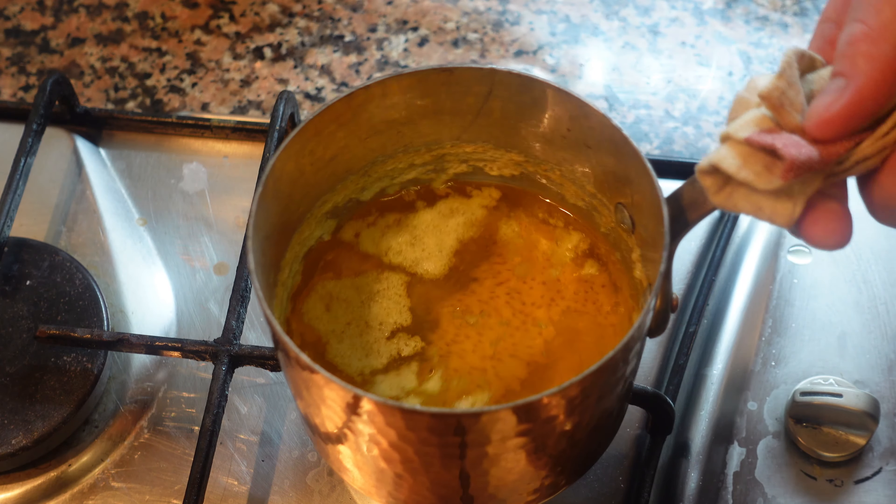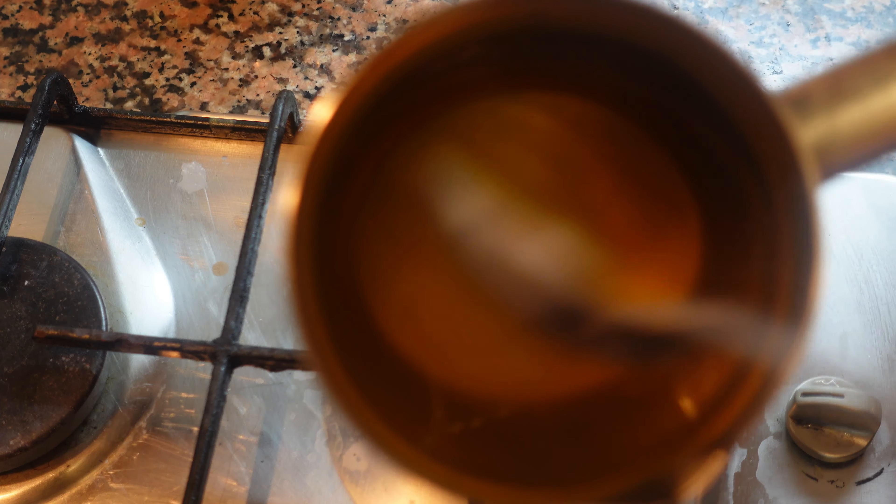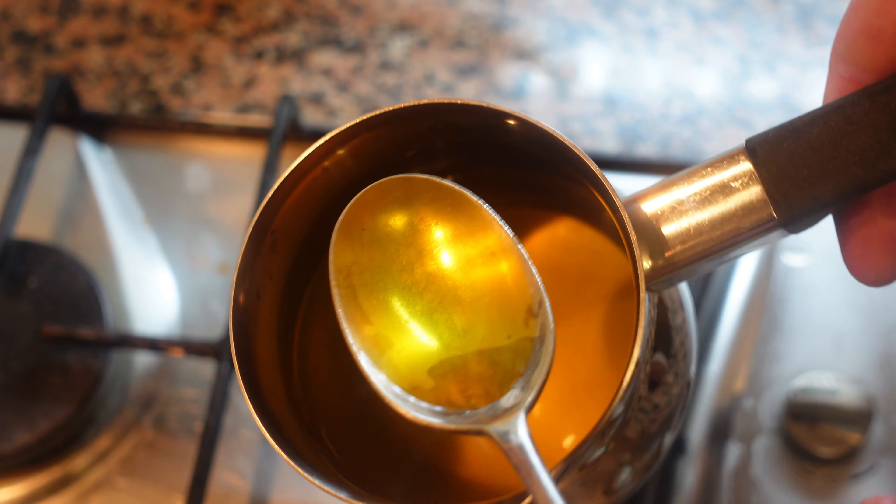So gently skim with a spoon and then pass this into another pot with a fine sieve. It should have perfect clarified butter just like this.